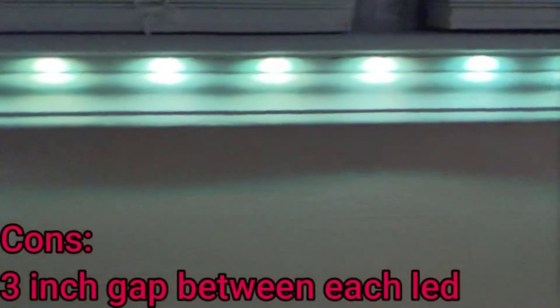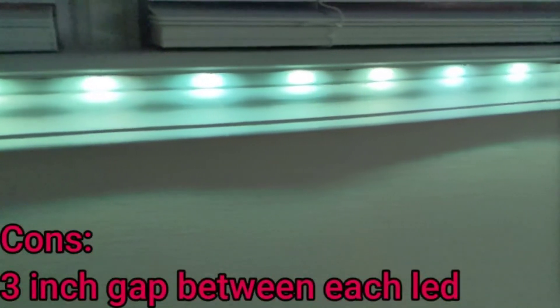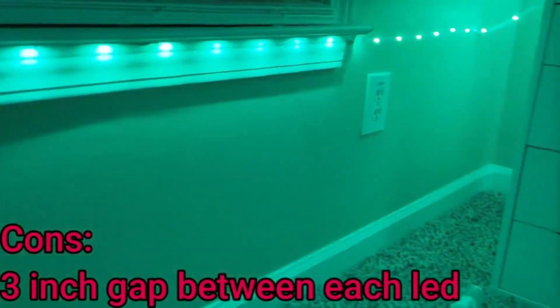Also, there's a three-inch gap between each LED light, so they're not close together and you can see each individual LED. That's going to do it for this episode — Saturday is going to be a big one, so until then, goodbye.